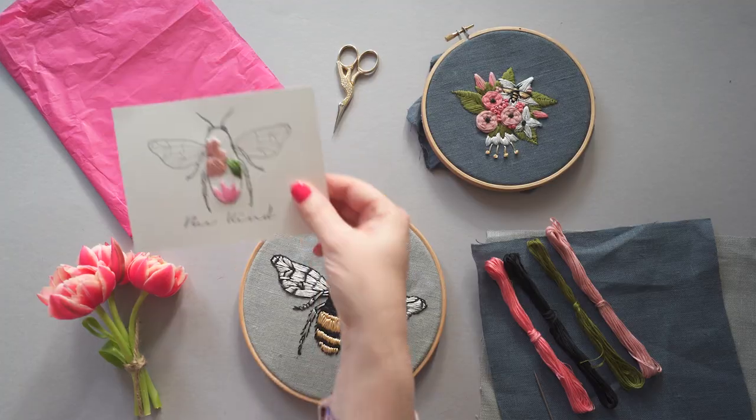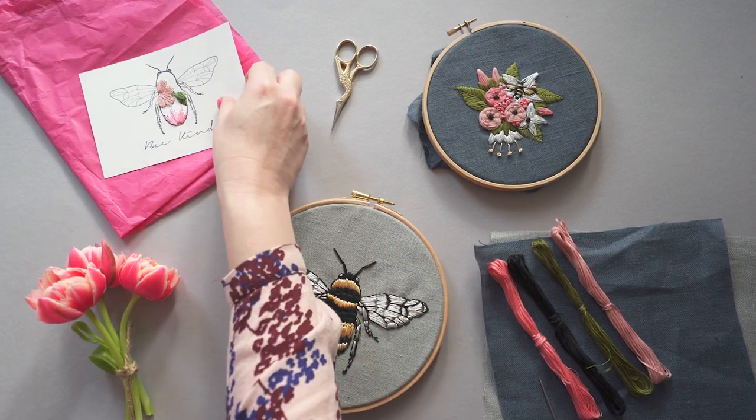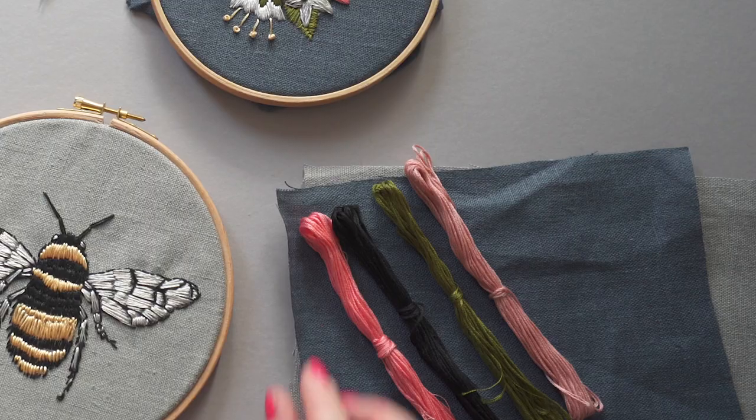Introducing the first ever Makebox — I'm so delighted to show this to you. This is our first kit and it's called the Be Kind kit. It's an embroidery focused box where you get three different embroideries. You've got the most premium products,